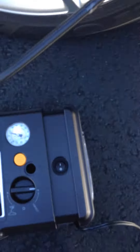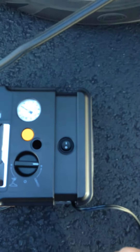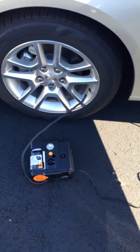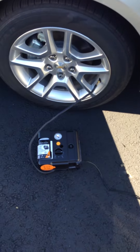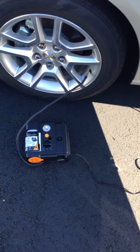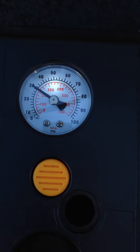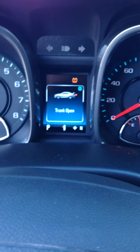Make sure the hose is tight, then hit the on button. While it's running, keep an eye on the actual pressure going into the tire. We're going to turn it off and check where we're at — we're now at about 30 pounds, maybe between 30 and 32, which is pretty good. Now we'll come in here and unplug it. Note that the indicator light will still be on — you have to drive for about two to three miles to reset the light itself.